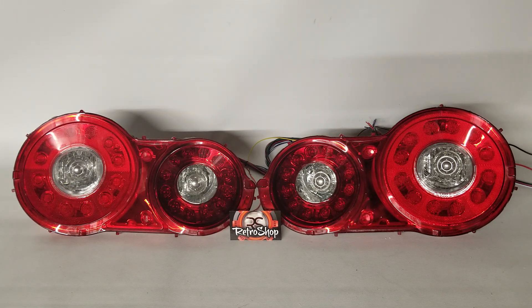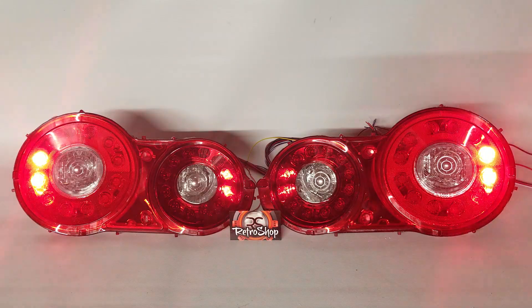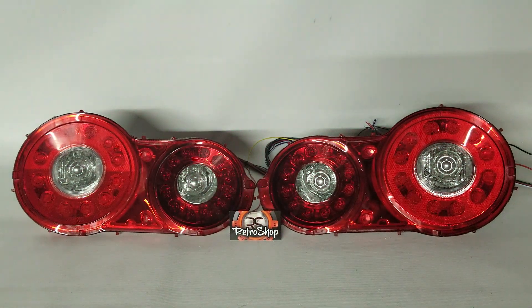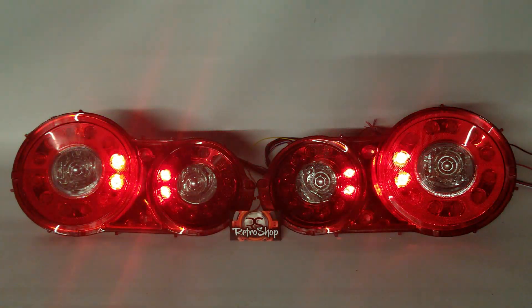First off, what I want to show you is the startup and shutdown mode. Basically, if this is wired up, whenever you start the vehicle this will come on, and then here's the shutdown mode.